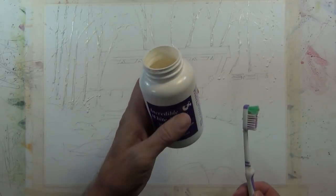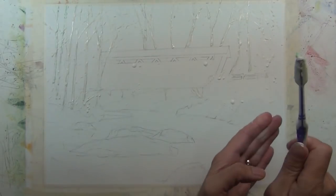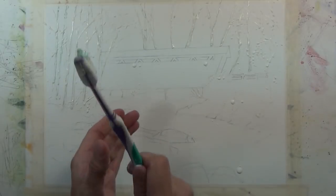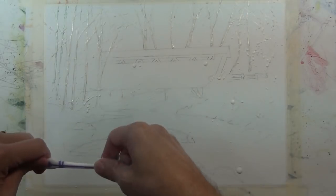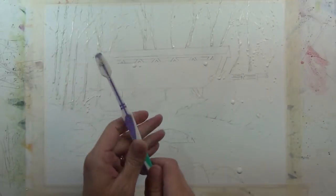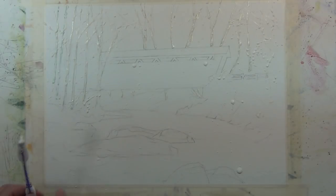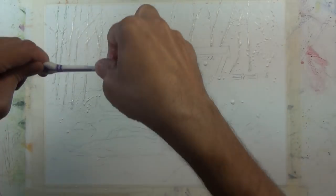Now I'm going to take a toothbrush and a jar of masking fluid, dip the toothbrush in there, and just splatter some of that masking fluid across my entire work surface. This is a snowy winter scene and I want to give the texture of snow coming down. I load up my toothbrush and splatter it onto the paper by tapping it against my finger, and it gives a nice texture to the painting. One tip: putting a little soapy water on the toothbrush before dipping it in the masking fluid helps it clean up a little bit better.